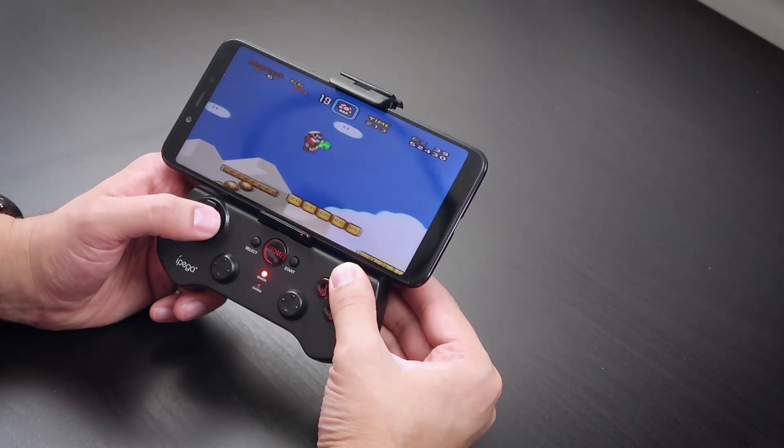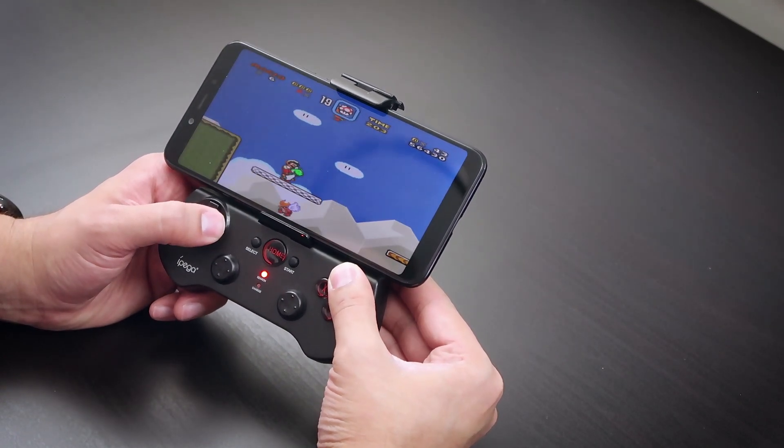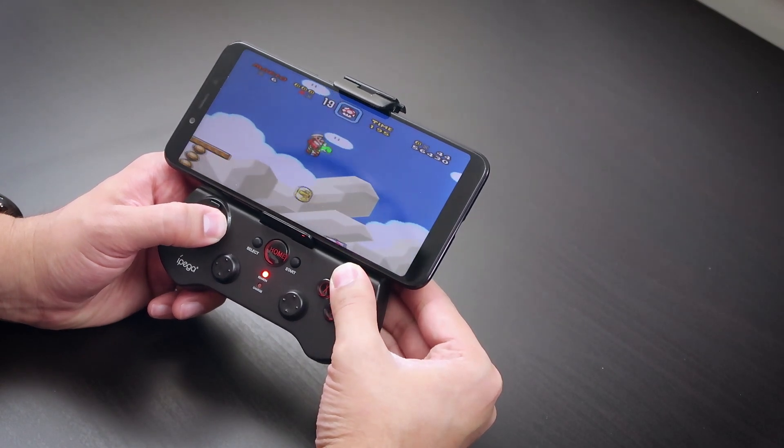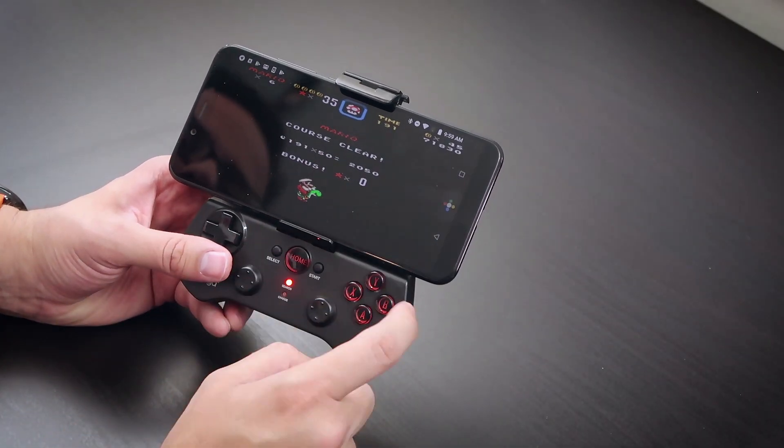All right, I need to finish this level or it's going to bother me forever. Run, run, run — pretty much speedrunning this thing — and boom! Super Nintendo is handled. So what else can we do with this combo?